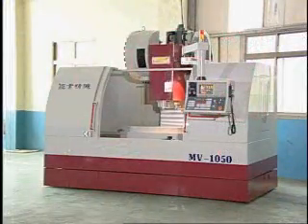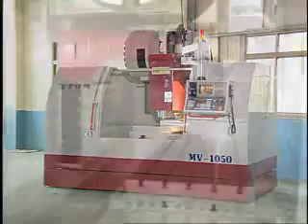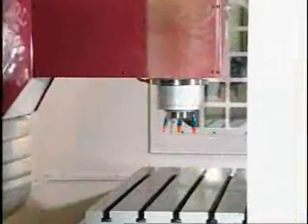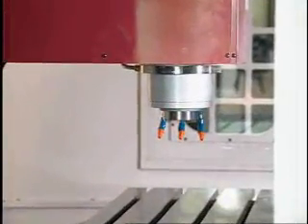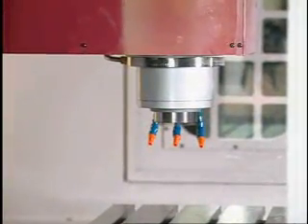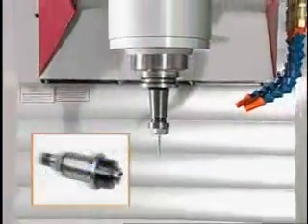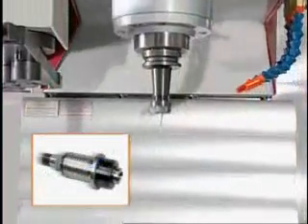The high-speed, high-precision spindle may be operated at speeds ranging from 60 to 6000 RPM to best conform to your individual machining needs. The MV1050 can also be easily adapted for use with a high-frequency spindle or other high-precision spindles.